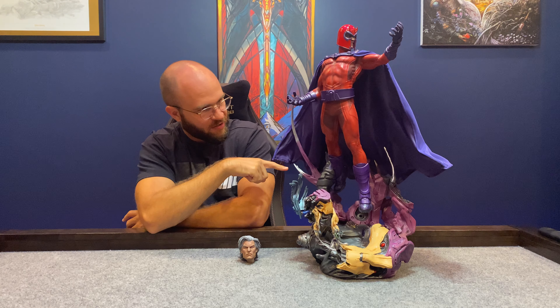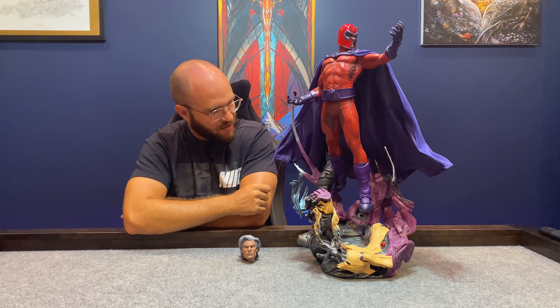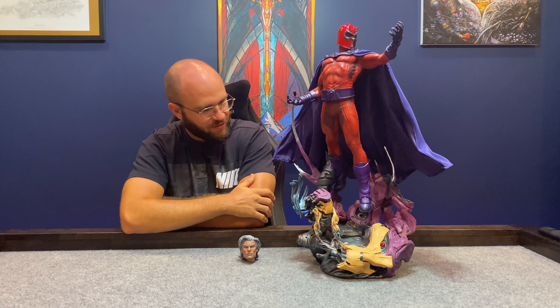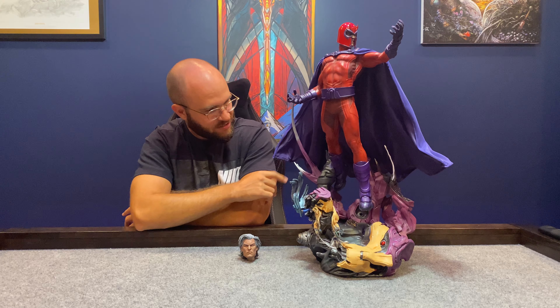Going up here, there are all these removable extra pieces projecting off. They give it more depth and more effect. It's powerful, though you've got to be careful with these — they'll catch.